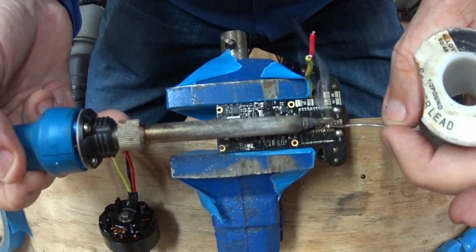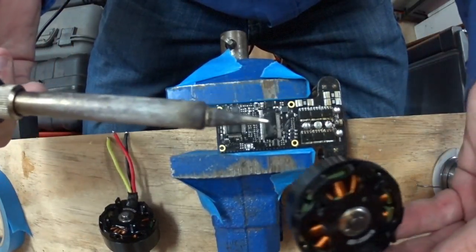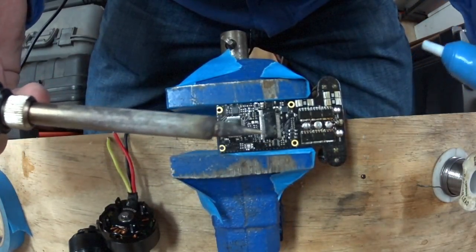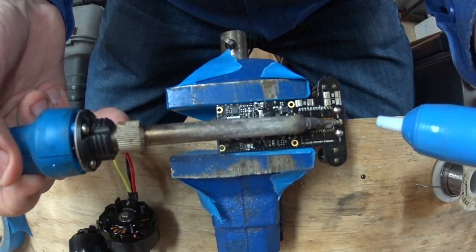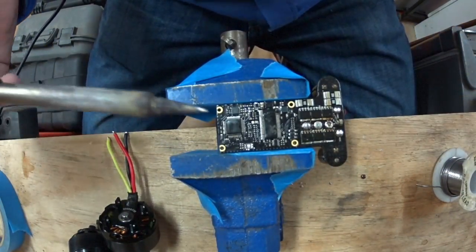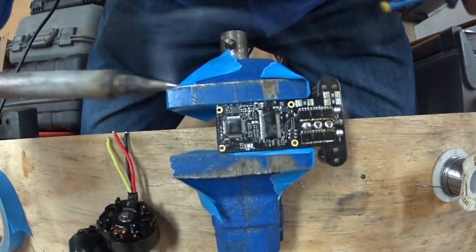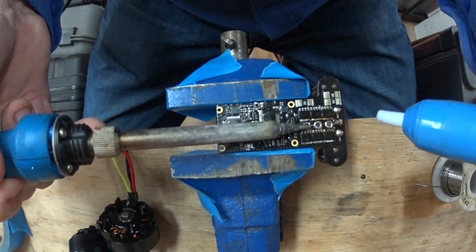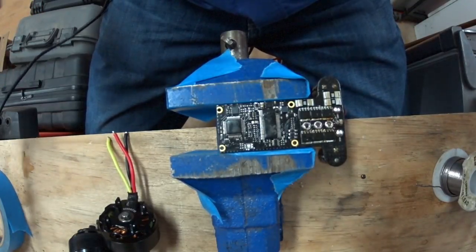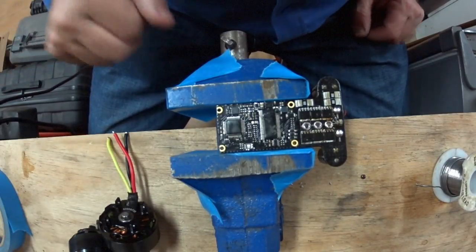Now we put some leaded solder in there so we get good heat transfer, and Bob's your uncle — there's the motor off. We'll clean these up so we can use them again if we find a way to test them. You'll never have this problem again once you use leaded solder; it's just getting that first lot out. And there we go — one motor disconnected from the ESC.